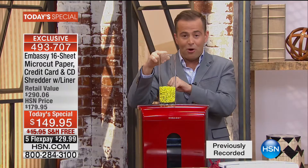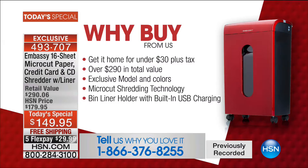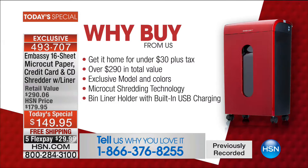Tonight on HSN, we are showcasing micro-cut technology at the lowest crazy price ever. So why buy from us? All the reasons above. You get it home for crazy flex pay, under $30. When you order from us, we're going to send this to you with free shipping and handling. We also have an exclusive bundle with great software — we're going to look after not only the physical property, but your digital documents as well.